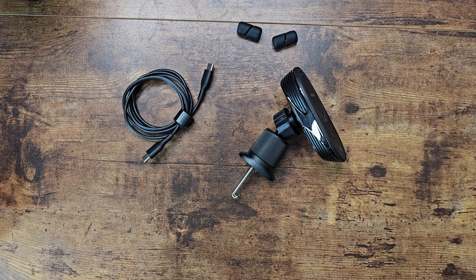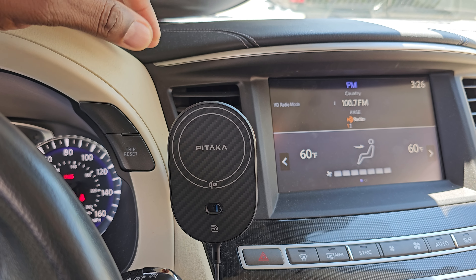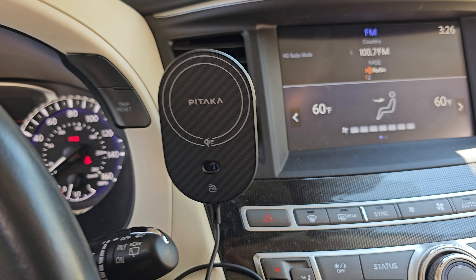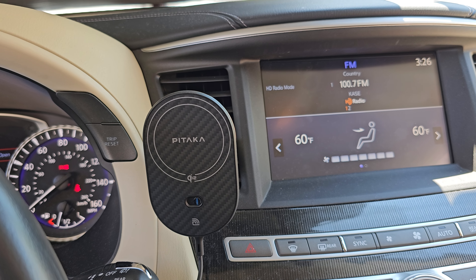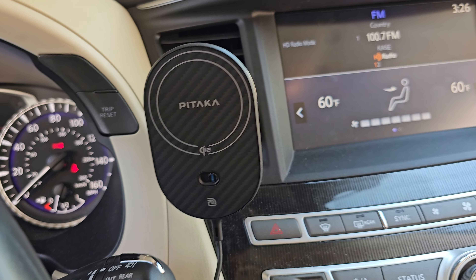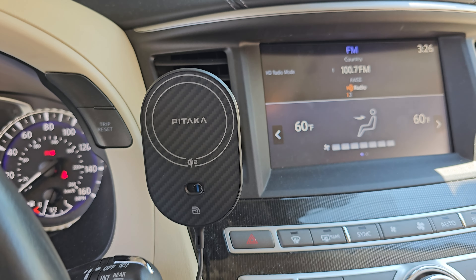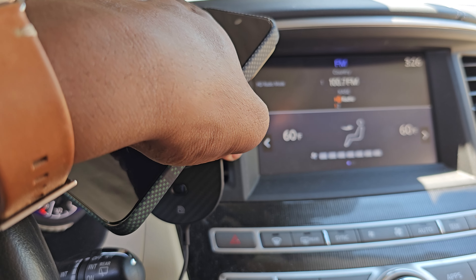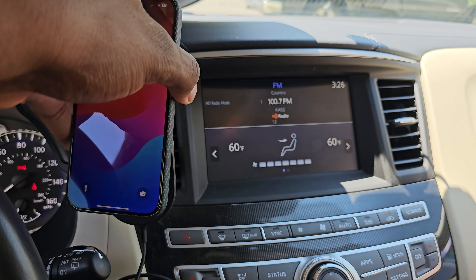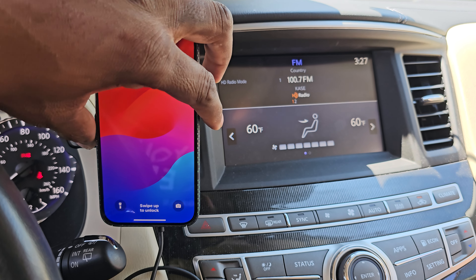I went ahead and gifted it — I already have one for the Model Y and the Model 3. This is an Infiniti SUV our visitor drives, and there are no mounts anywhere on this car — nothing to mount anything. So I ran the cable down to their USB-C port. I'm just going to use my phone to show you it does charge. Make sure you have it tightened all the way up, put the phone on — and there you go, it's charging.